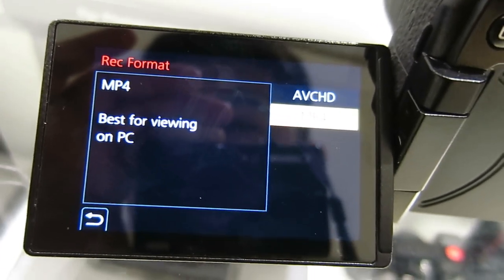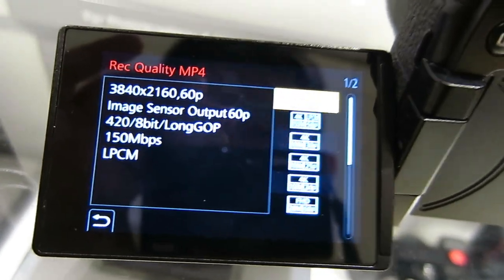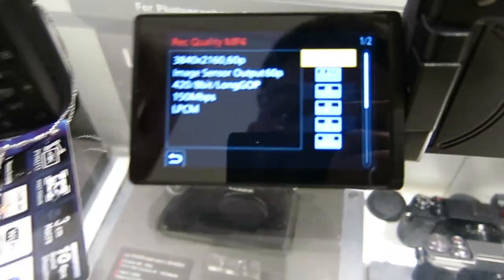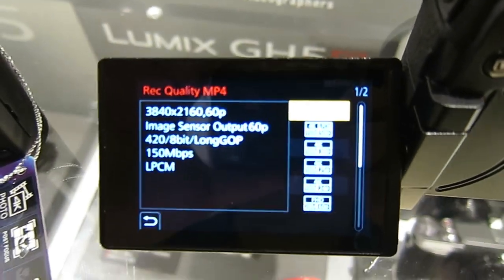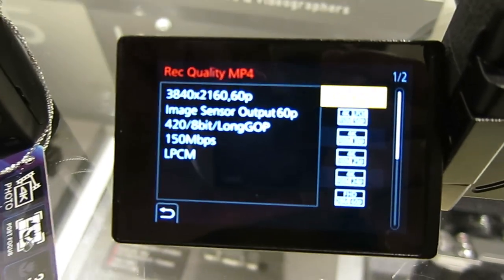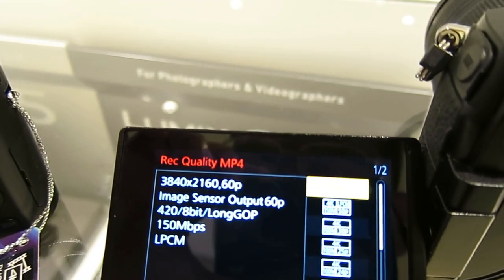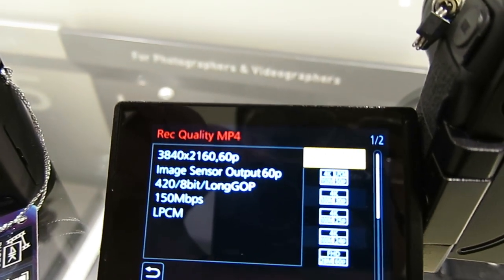No fancy XAVC-S with Panasonic — that's only a Sony thing. Here's the catch. Let me switch off the eye sensor and try to focus this a little bit clearer. Now it's a PAL camera, but it does have 60p — it's NTSC-compliant 60p, so it's 59.94p.